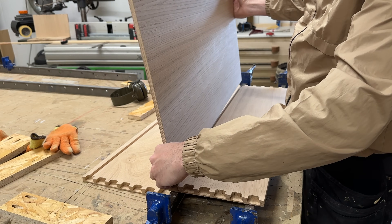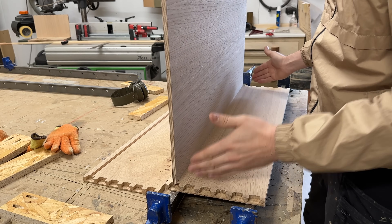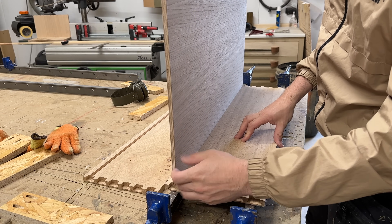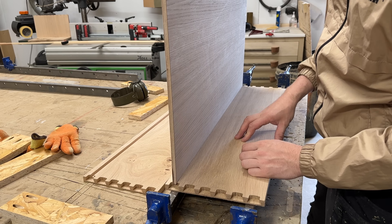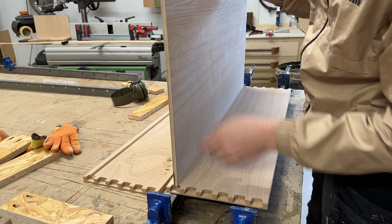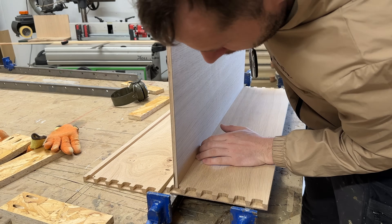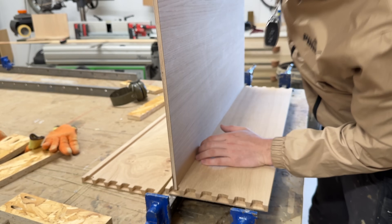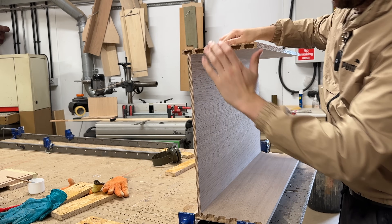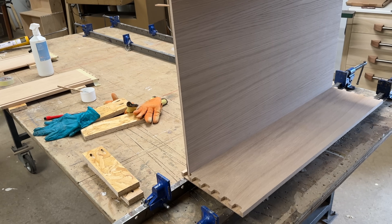Get the drawer bottom ready and centred evenly in the width. If the drawer bottom is quite tight you'll find it really difficult to clamp and push one of the drawer sides in, so just check the gap on the ends to see it's central within the drawer front. I always house it right down so it's nice and tight, ready for the glued-up piece to be pushed straight into place.